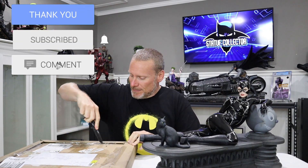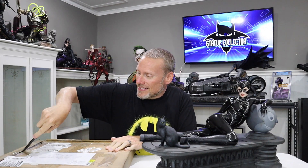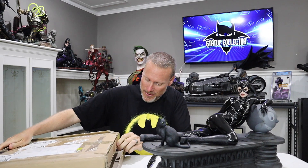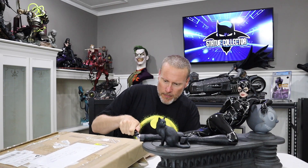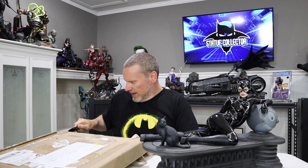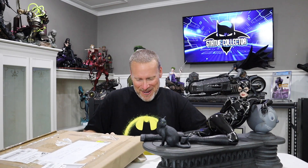We're going to go ahead and open it up and see what is inside. I'm very excited — I have not seen this yet. Very, very good wrapping here. Get the cardboard open. Looks like this might slide right out possibly. It's definitely a different box than I'm used to opening — it's not my Sideshow box or my Prime 1 boxes. We'll see if this pulls right out of that.